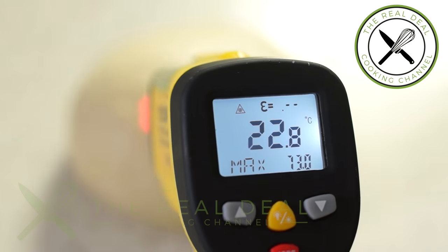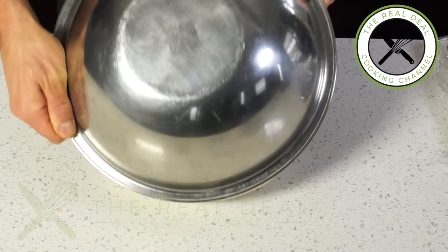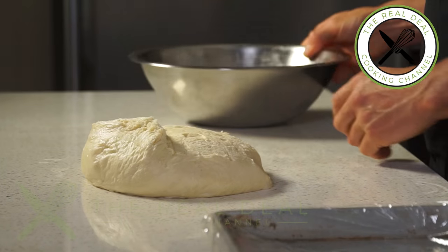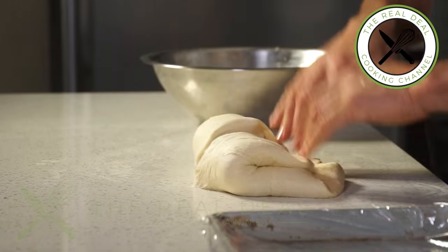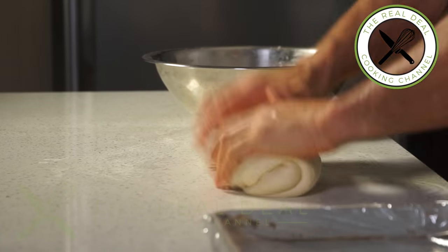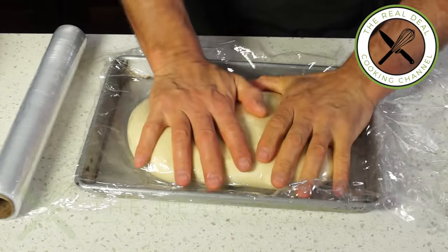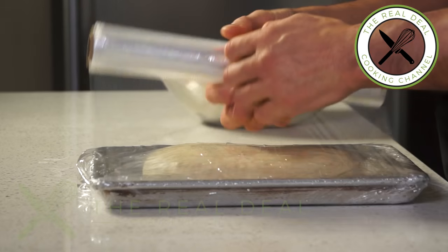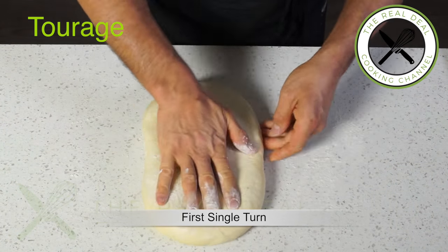Cover the dough and place in a warm area and let rise for about an hour and a half, or until it has tripled in size. Then punch down and shape tightly into an oval. Wrap up and freeze for 20 minutes. Flip and freeze again for 20 minutes more, or until the dough is evenly chilled and firm for the tourage — turning and folding process, like croissant dough.